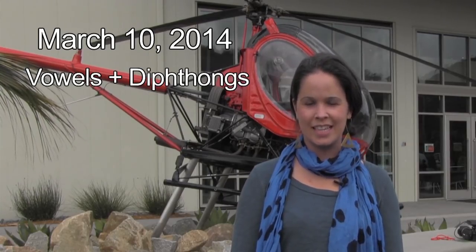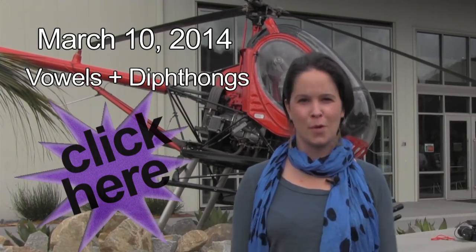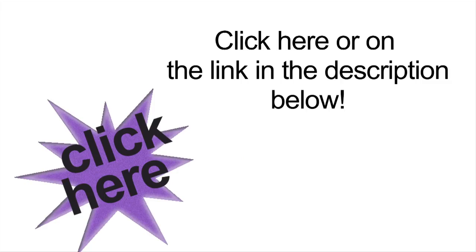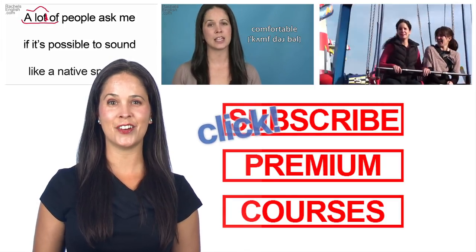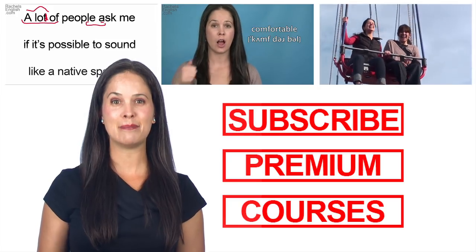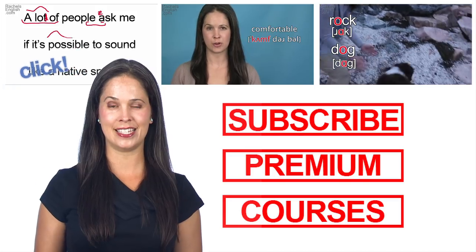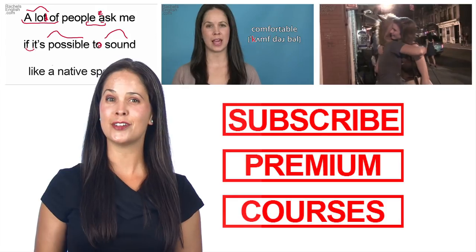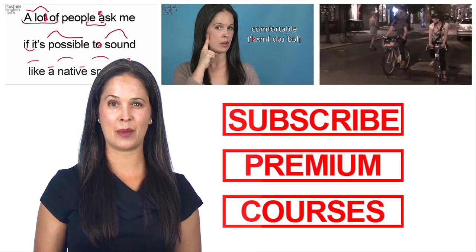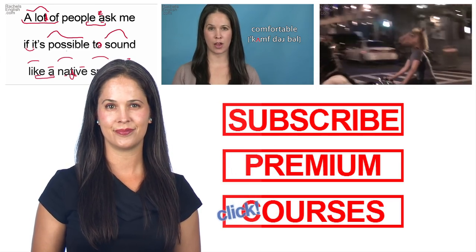Did you know I'm running an online course? The topic? Vowels and diphthongs. I hope to see some of you there. Click here for more information. If you liked this video, be sure to subscribe — either click here or in the description. Keep learning with my American English and Real Life playlist, my Ben Franklin playlist, or my Word of the Week series. Click on me to check out my channel, where there are hundreds of great videos. Don't forget to visit my website, where you can learn about my premium membership and online courses. Thank you. Thanks for joining us.